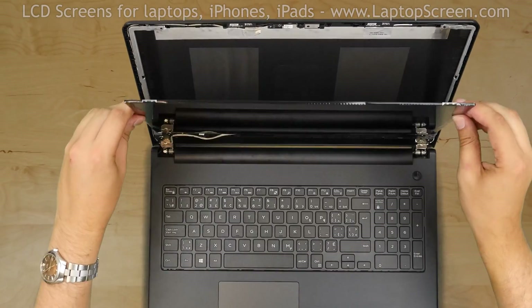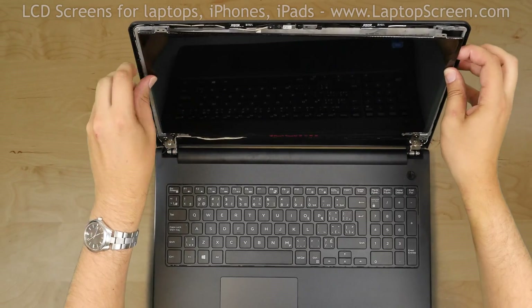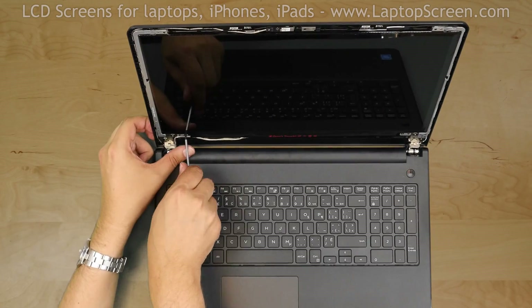Lift the screen up and align it with the mounting holes. Replace the 4 Phillips screws, one in each corner.